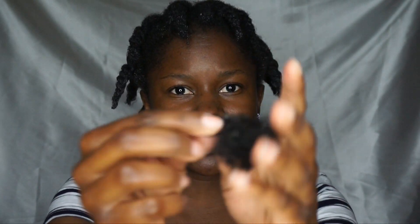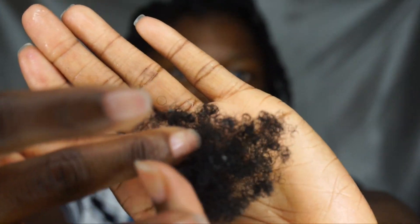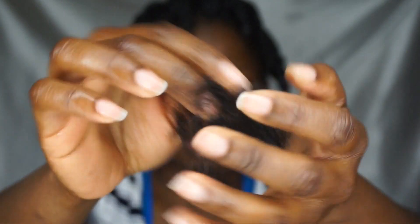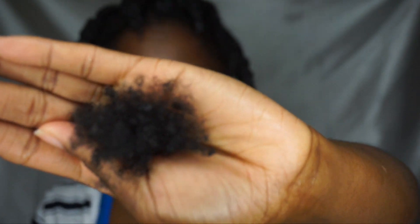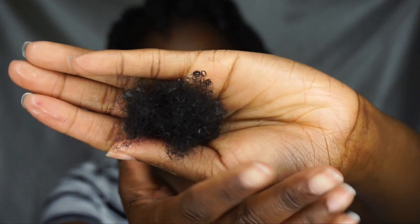Okay, so I'm all done, and this is how much shed hair I got for my whole head. To me, it's a lot. It is shed hair because it has the white bulbs at the beginning of the strand — that's how you know if your hair is shedding or breaking. If it's breaking, you will not see the little white bulb, but if it is shedding, you will. So these are shed strands of hair.